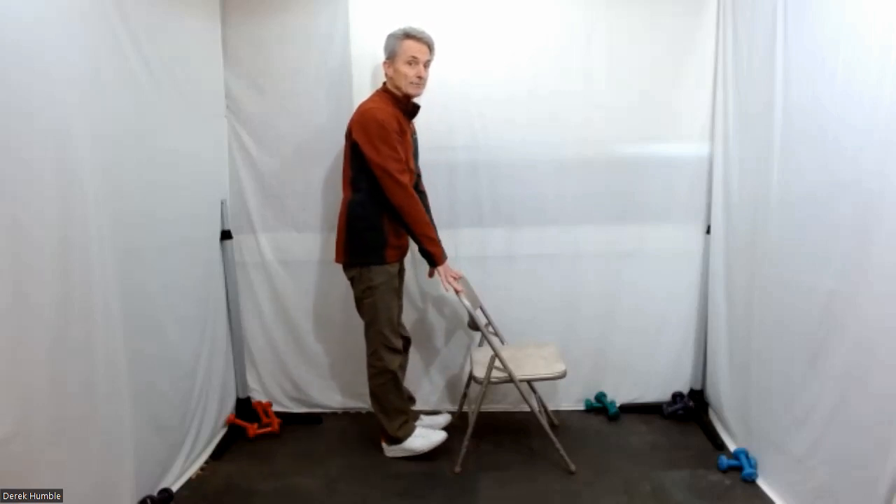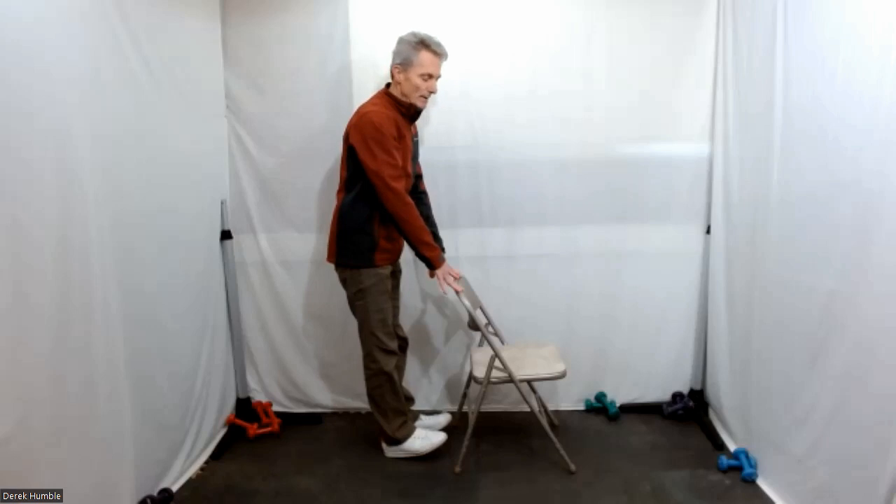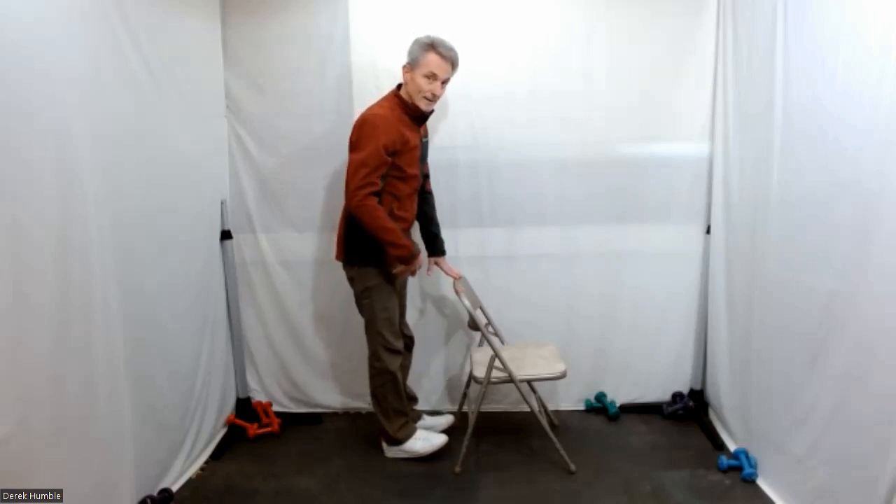Hang on to that chair, lift your toes — your hips might go back, that's fine. We're just going for that stretch from the front to the back of your legs.